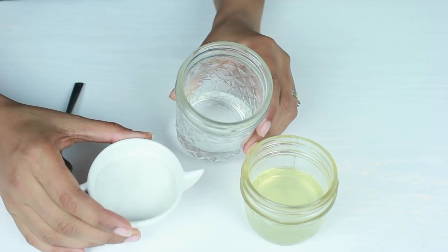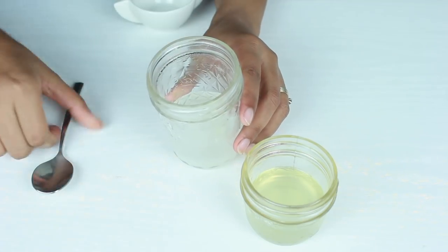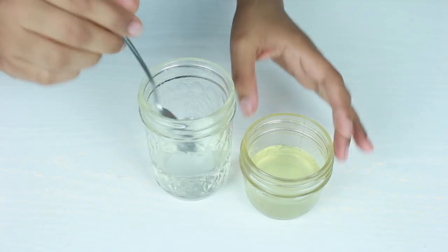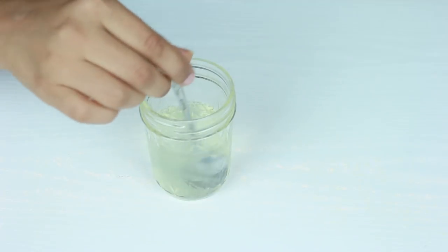We'll start off by making the simple syrup for the cake, which we'll use to soak our cake layers. In some hot water, I'll add in some sugar. When the sugar is dissolved, I'll add in some pineapple juice. This gives a lovely pineapple flavor to our cake.